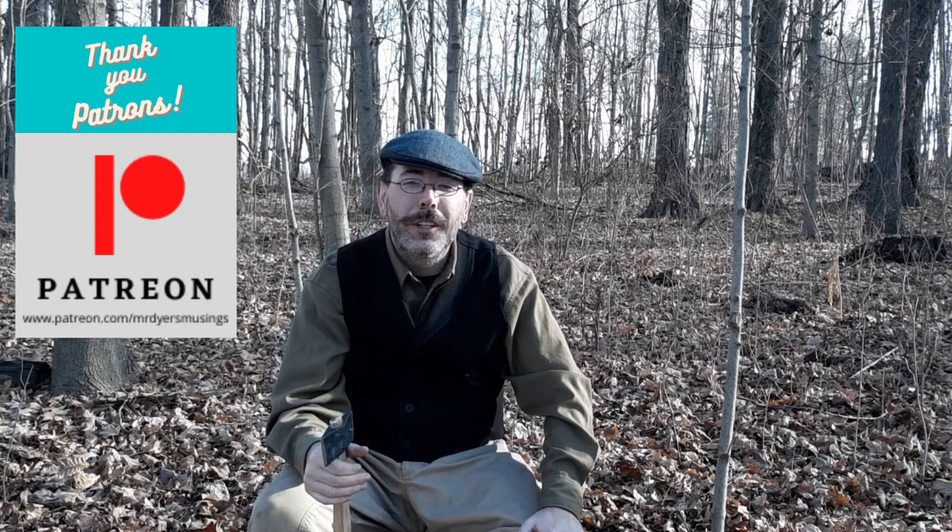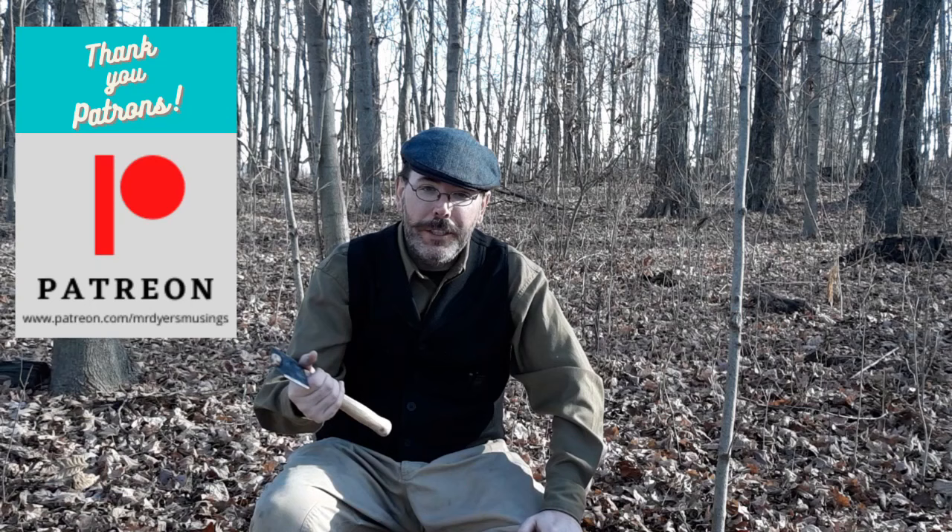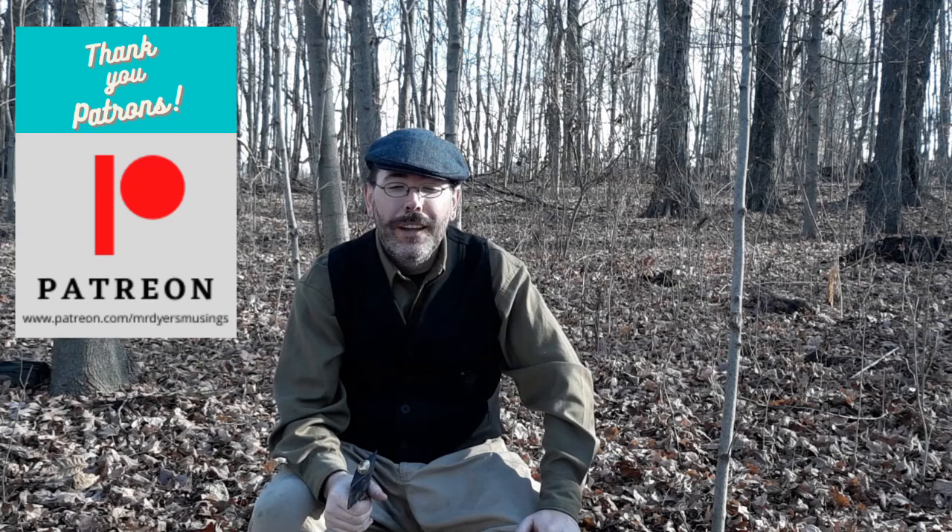Hi, thank you for joining me today on my channel as we take a look at Nesmic's hatchet. I want to say thank you to my patrons on Patreon. I know Jennifer just joined us recently and I haven't given her recognition, so Jennifer, I really appreciate you supporting this channel. It really means a lot to me for all of my patrons who are supporting and helping this channel grow and go in the direction that it's going.